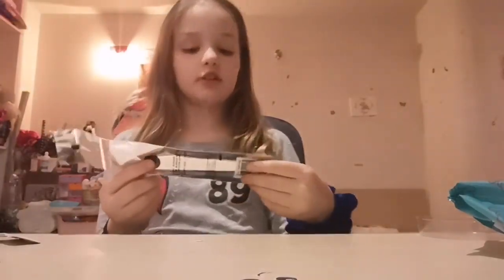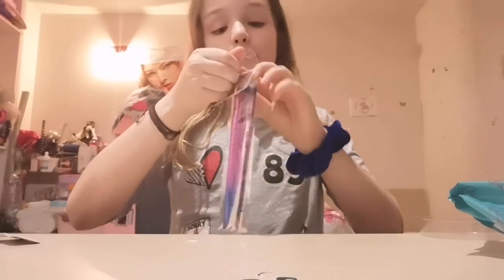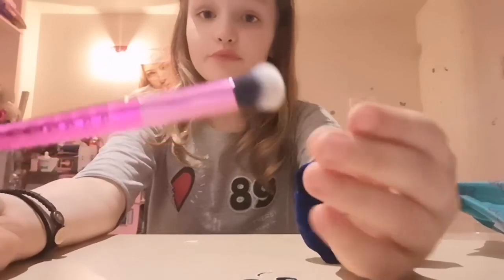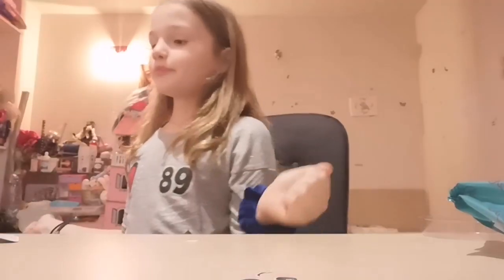This eyeshadow blending brush looks cool — they're like twins! This is for eyeshadow. I should have eyeshadow and I do have eyeshadow, but I'm going to test the eyeshadow last. I like how this brush looks, it's so soft on the skin. Big like!